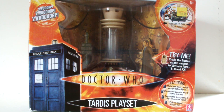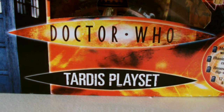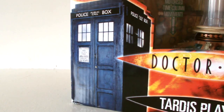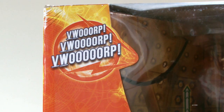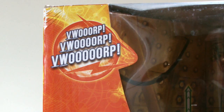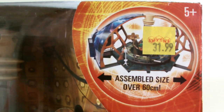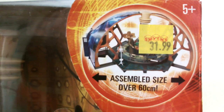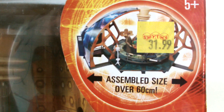And here it is in its gigantic packaging. As you can see, it's orange and yellow with a massive Doctor Who logo at the bottom with 'TARDIS Playset' written underneath it. To the side we have an image of its police box exterior and the vworping sound the TARDIS makes when in flight is printed above it. On the other side we have an image of the fully assembled playset, which is over 60cm when fully assembled, but it also has a price tag covering the image, which I still haven't removed since I bought it way back in 2007 from Smith's Toys.